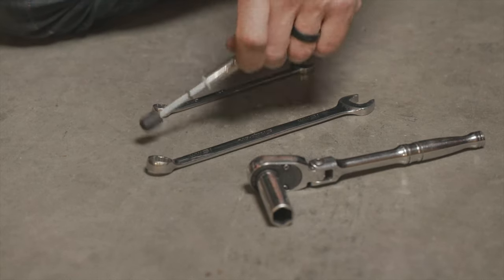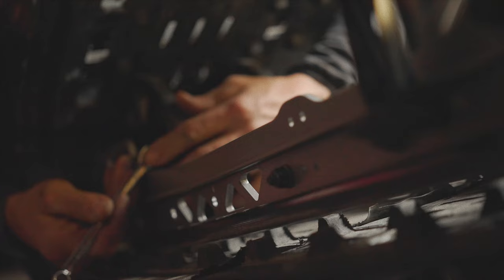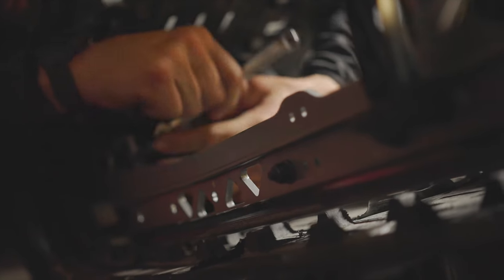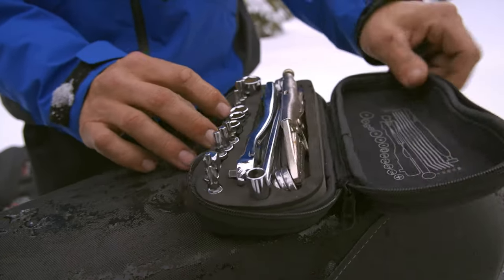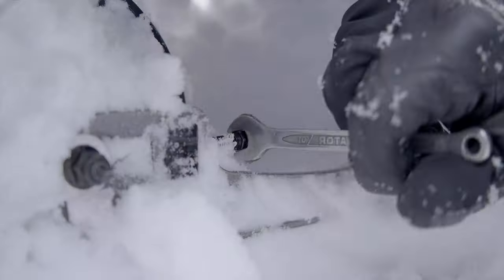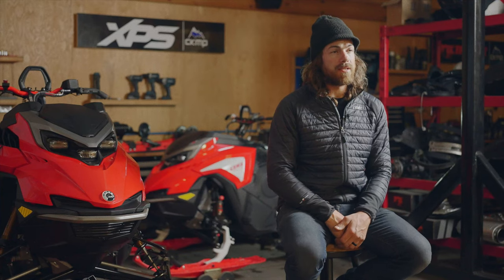With the rear axle loose, you're going to use a 10-millimeter wrench or socket. Now you're going to tighten each of the adjustment screws evenly, one turn at a time. For me, usually this adjustment is actually done in the backcountry, so I'm just using a half a turn at a time, counting as I go to make sure they get done the same on each side.